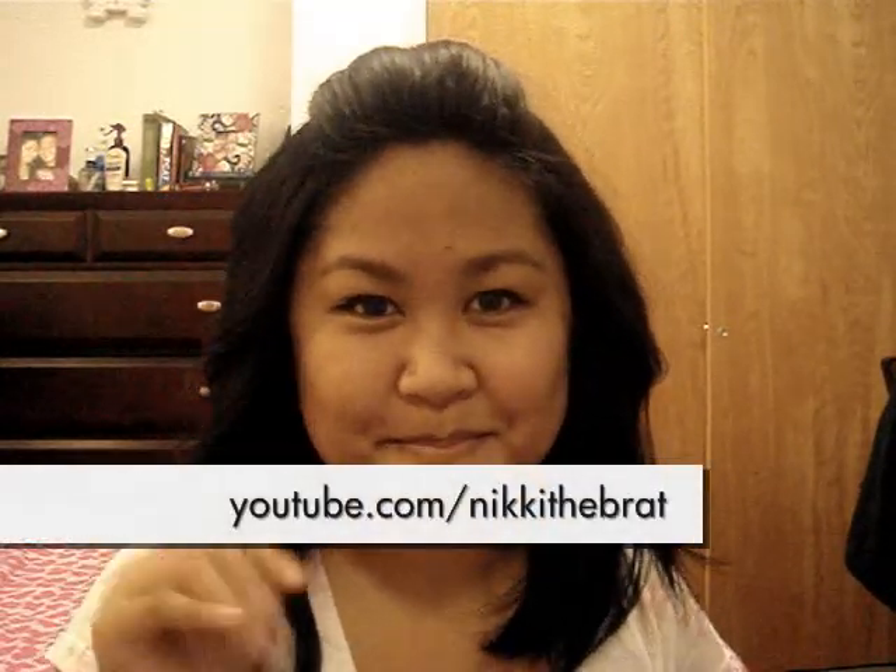And there we go — there's the final look, just like that. It's really simple and really quick. I also put the front poof in, which is optional. I hope you guys liked this tutorial and I'll see you guys next time. Bye!